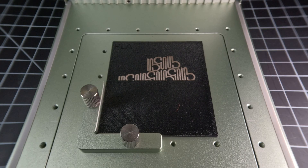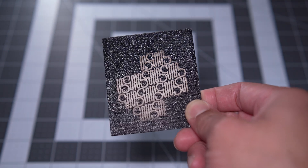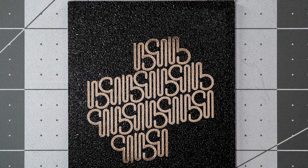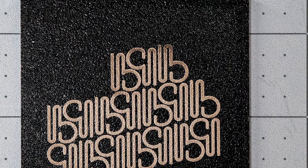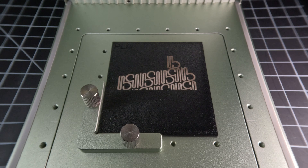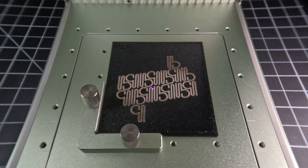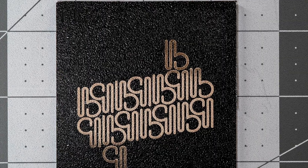When using the laser to apply graphics on prints made with certain filaments, we noticed that we were sometimes getting inconsistent and uneven results when using the engraved setting. Parts of the design were printing darker and a little blotchy. The phenomenon seemed to be happening with designs incorporating varying widths, with the narrower areas coming out darker as the laser rasterizes from top to bottom.